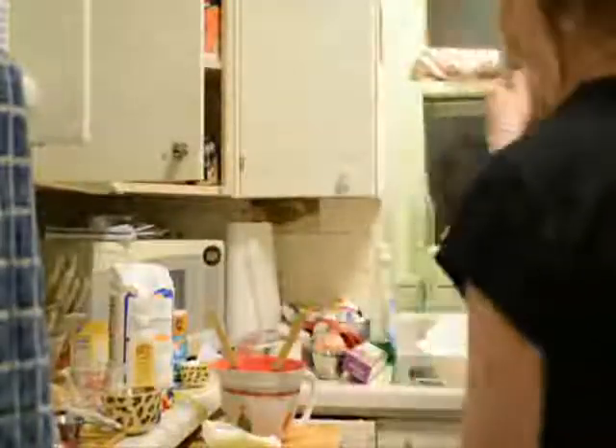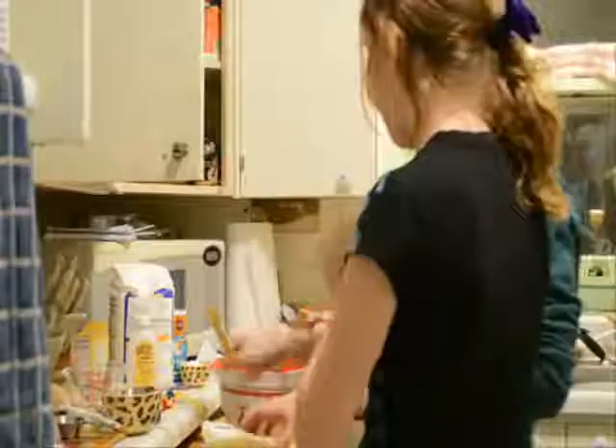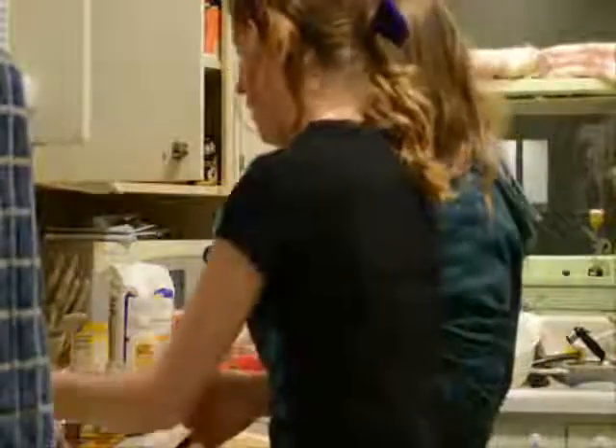Now the first thing for cookies is set the oven to 375. Three fourths a cup of Crisco — all this stuff right here.